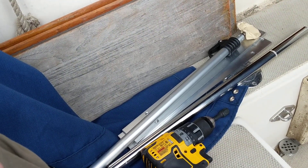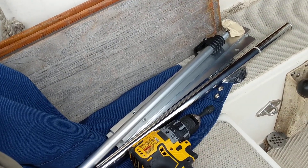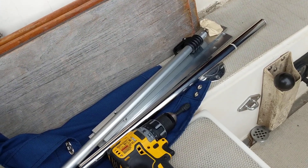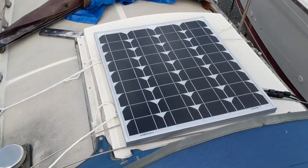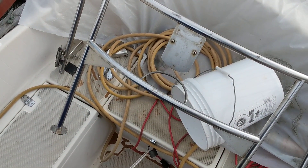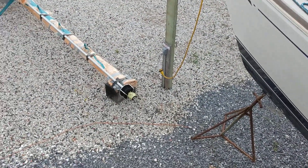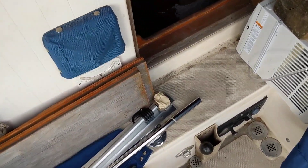Good morning. Today is 7 July 2018 and I just wanted to show what I'm doing at the moment. Right now I have a 50 watt solar panel just tied up there for now just to keep the batteries charged while I'm away. The shore power cable right here I can only connect when I'm here to keep the batteries charged, and batteries don't stay charged very well.